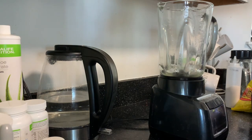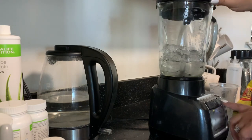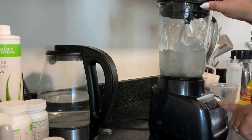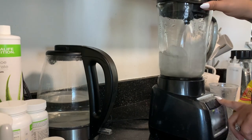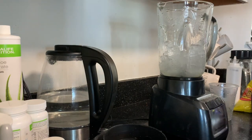Hey guys, welcome back! I am getting all sorts of requests so I decided to do two shakes in this video. I'm going to start with this Easter shake — it is the Reese's cheesecake egg shake.